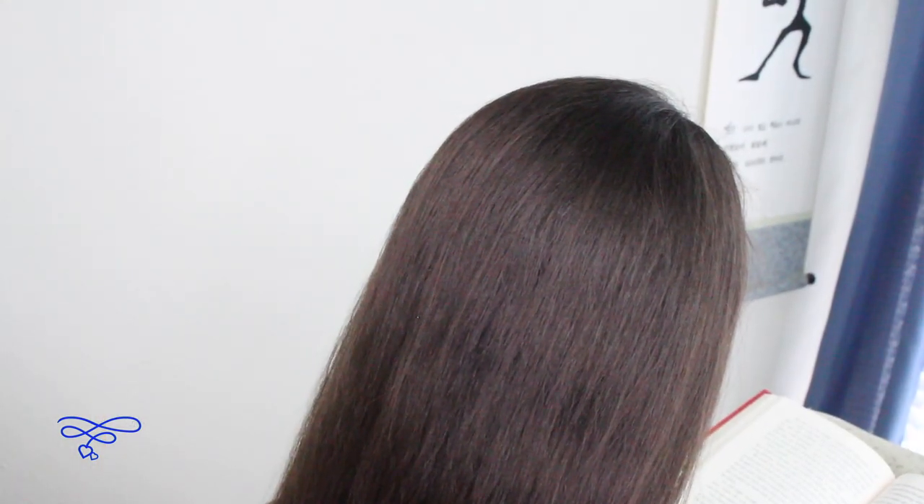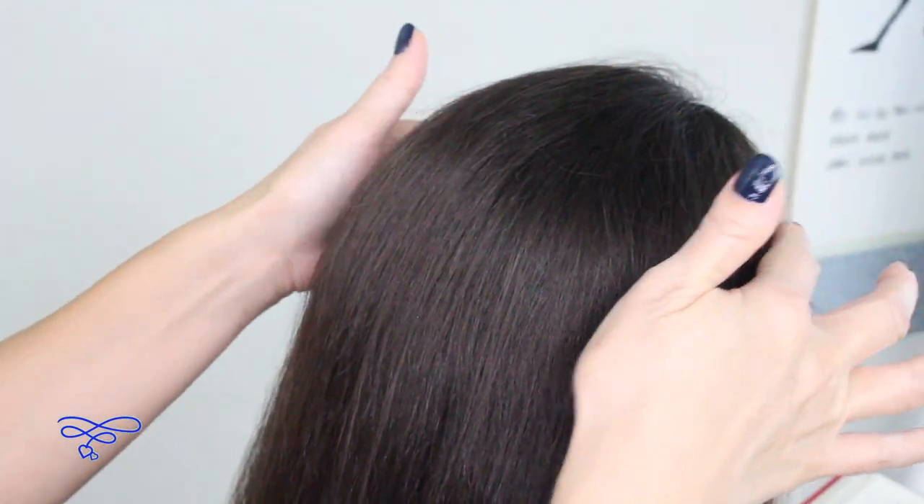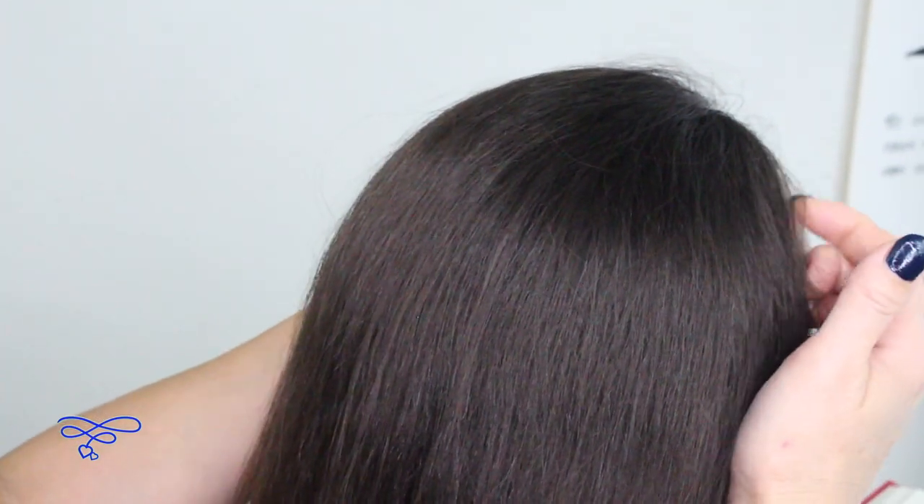Today we're going to be showing you guys how to do a rope twist accented bubble braid, so let's get started. Anything I use in this tutorial I'll leave a link in the description box below. The first thing you want to do is make a ponytail right here on the top of the crown area — section off a good chunk right here on top.